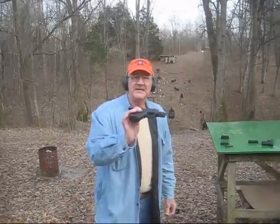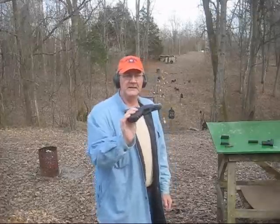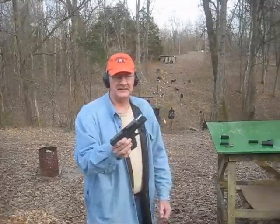The Glock 30 is a nice gun. A lot of people just love this gun and it really does shoot well. I guess that's about all I can do with the Glock 30. Hope that provided a little bit of information for you. Thank you.